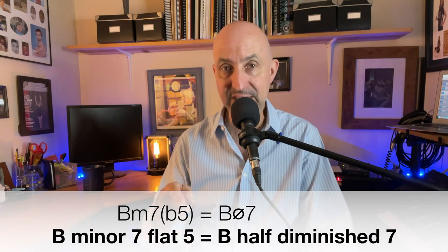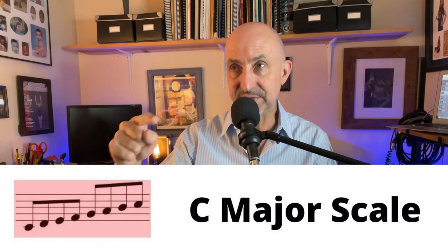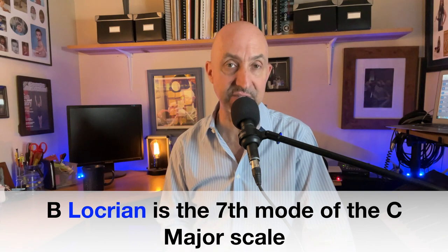Now let's take a look at the next chord: B minor 7 flat 5, which can also be written as B half diminished 7. This is in red. Any half diminished or minor 7 flat 5 chord can generally be navigated by playing the major scale up a half step — it's the seventh mode of the C major scale. C, D, E, F, G, A — B is the seventh note of a C major scale. If you start on B and play B to B with no flats and no sharps, you get the B Locrian mode, or the seventh mode of the C major scale.